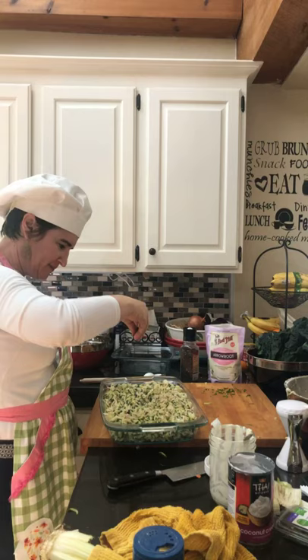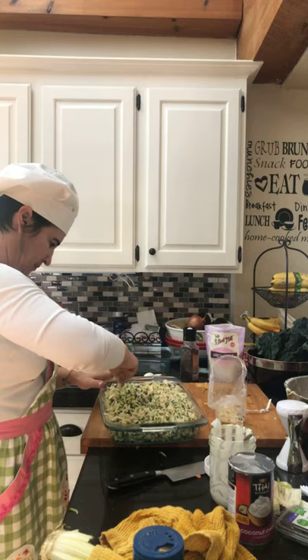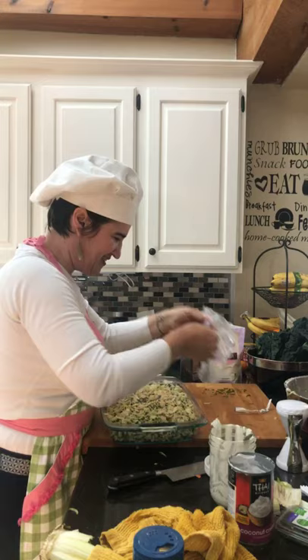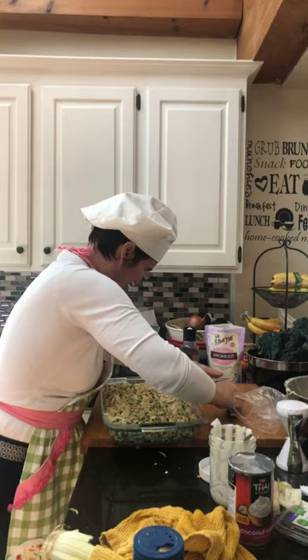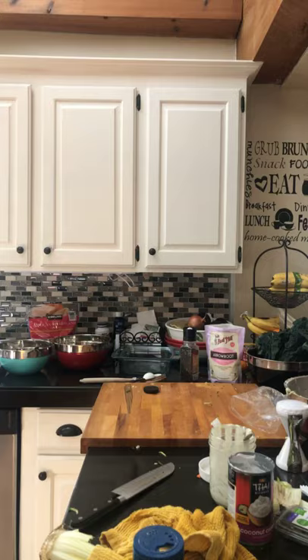I'm going to put some chives on there and some slivered almonds. Slivered almonds are not on the list — that was Diane's idea, so we're going to try it. Freya says she would try that and she won't touch tuna casserole with a 10-foot pole! See — she was the same way. A bad connotation, but she convinced me to try it. Okay, this is way too high — let's turn it down and then bake it.